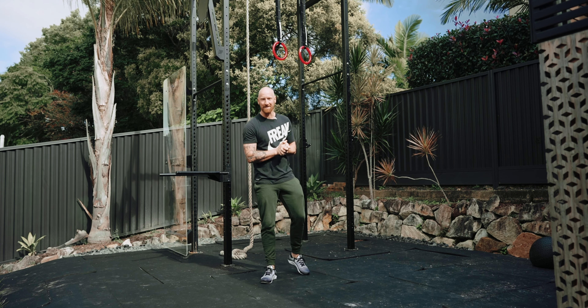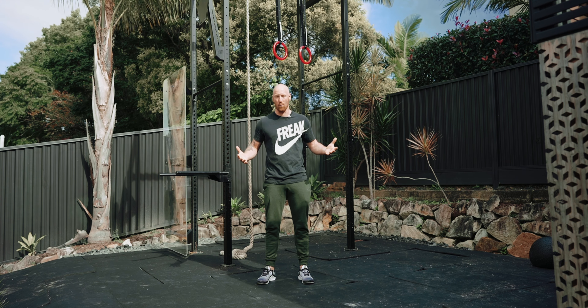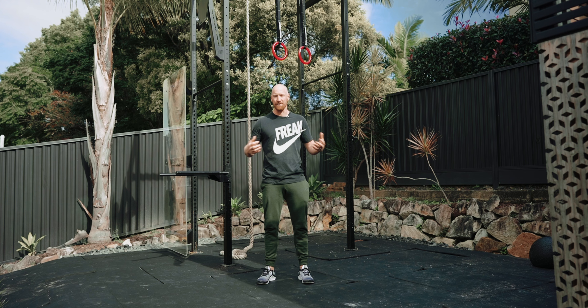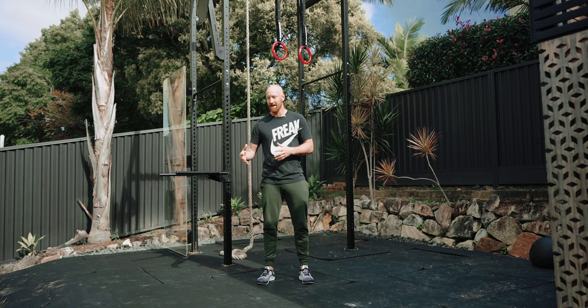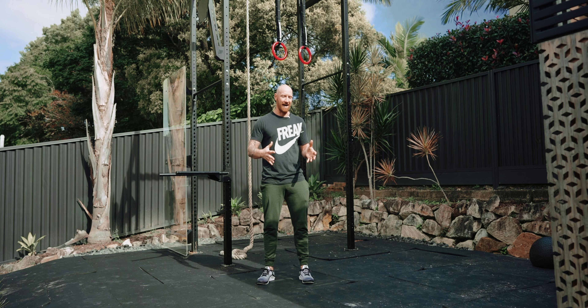I come from a CrossFit background, a functional training background, and I know that having a six pack is not the goal — it's a byproduct of doing regular high-intensity functional training.